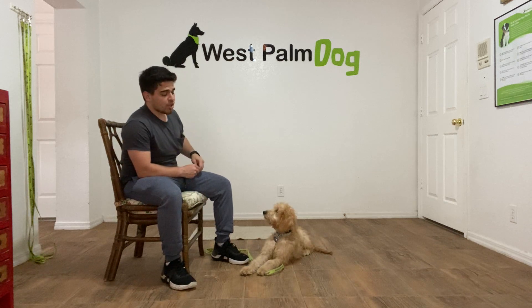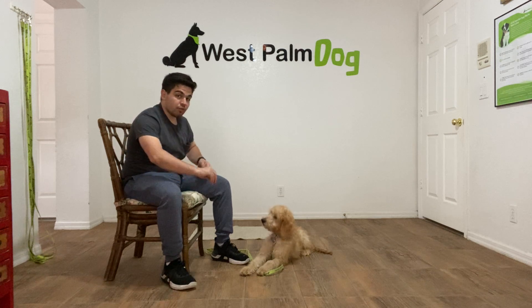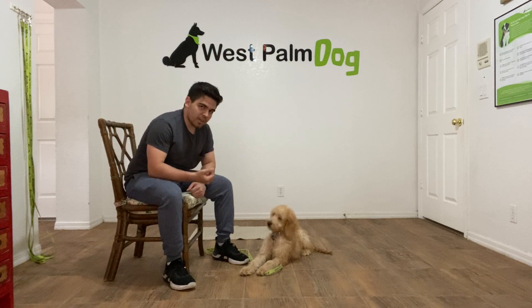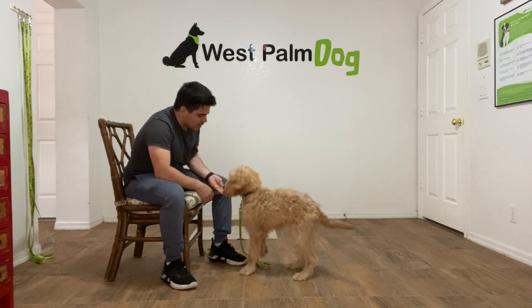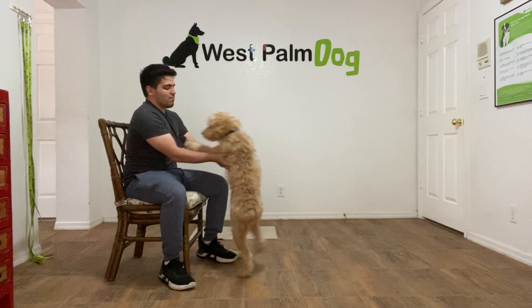So then you can increase the difficulty level, such as moving around it or walking by and putting it on the floor and saying leave it. But this is a good beginning — she understands what leave it means now. Finley leave it. Good girl, good girl Finley, that was very good. That was very good Finley, you're very smart.